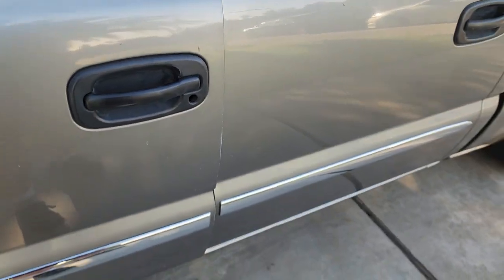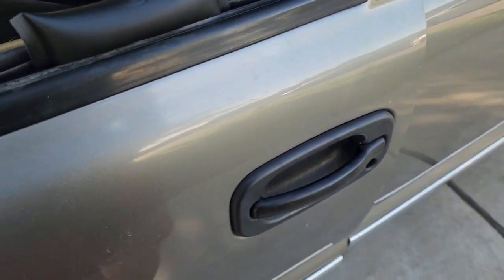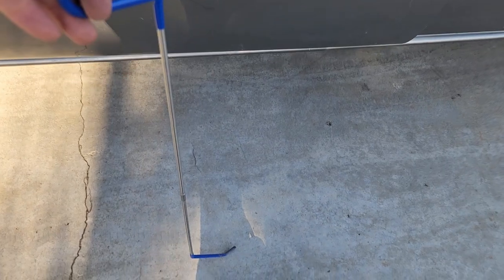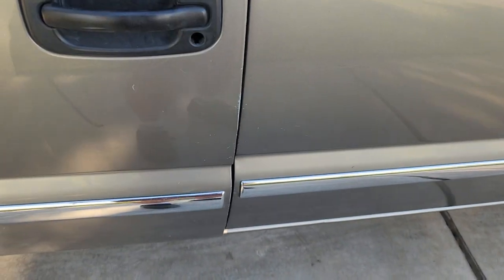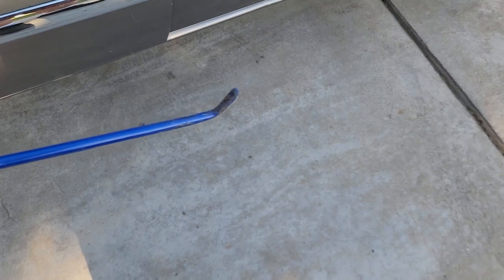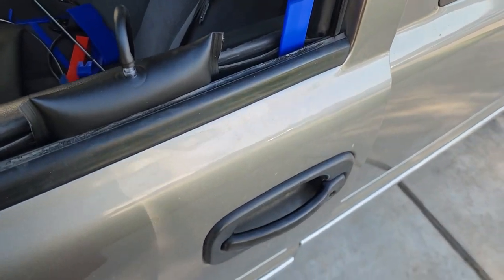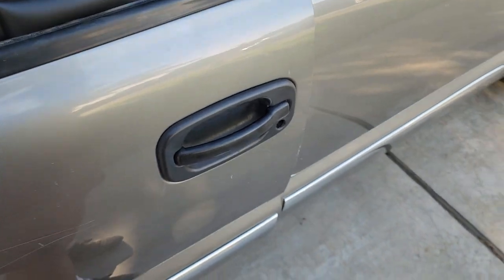I got it open! Unfortunately I wasn't able to show you everything. What I did was use this rod — it's about two feet long. I went over to the other side and looked at the latching mechanism, which is right about here. I made sure I had plenty of the unlock mechanism, then looked down into the door with a light, could see the locking mechanism, took the rod down at an angle on the other side of the balloon, lifted up on it, and pulled the door handle at the same time to get it open. Now I need to pull the door apart and see what they broke.